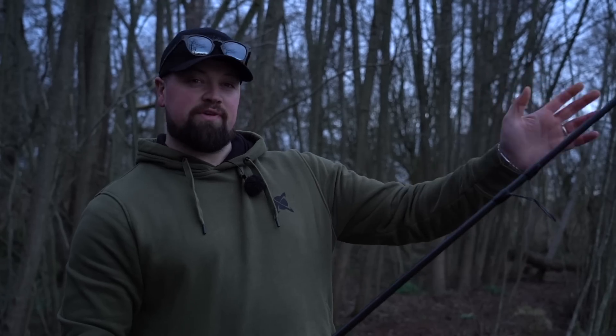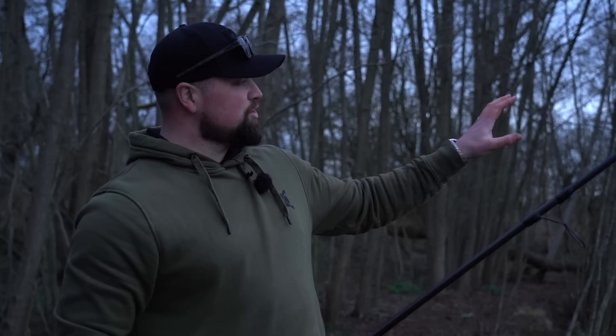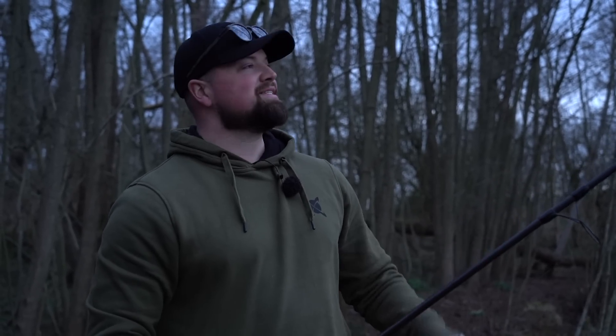We're now coming into the first evening - it's been a pretty uneventful day to be perfectly honest. I'm repositioning the rods because I did actually have some liners earlier on the rod furthest right, the one I put out to the bush. I'm going to move out there in the hope that those were carp moving around, to optimise my chances in that area. First night feeling good - the weather's spot on for this time of year. Just going to get this rod out and see what the night brings.